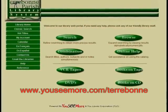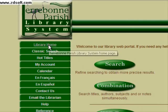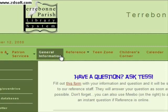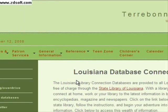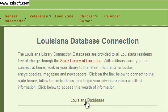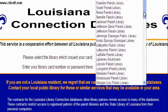To use the Auto Repair Reference Center, first you'll have to go to our website. Once you get there, click on Library Home. Then in the links go to Reference, down to Online Databases and click on it. Go to Louisiana Databases — you'll have to have a library card for this next part, so be sure to get one at any library branch in the parish.